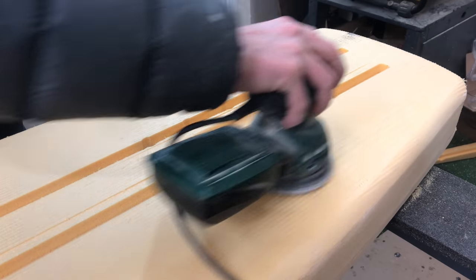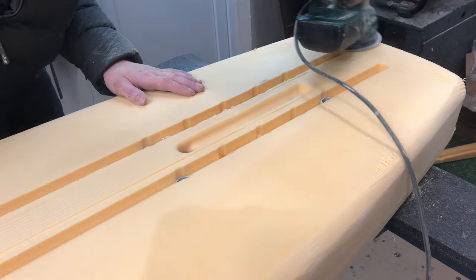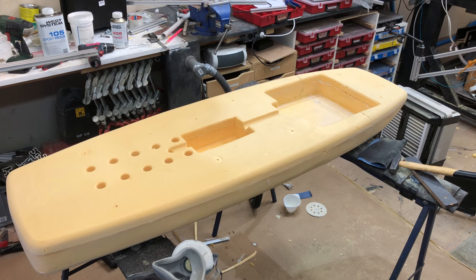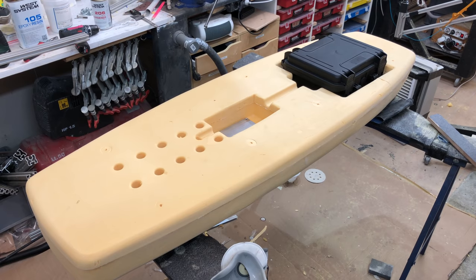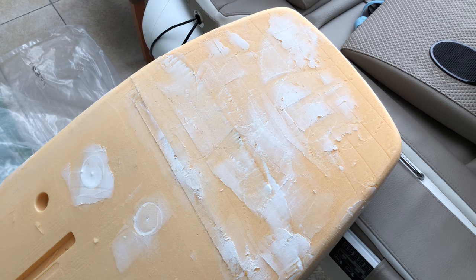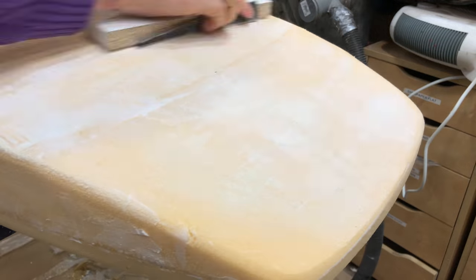The orbital sander did a really good job of sanding the blanks smooth, but it also left behind a few holes in the foam, because instead of sanding, sometimes it just rips out chunks of the foam. It seemed like an endless loop of filling and smoothing, because with every smoothing I would create some new areas. You just gotta stop at some point.